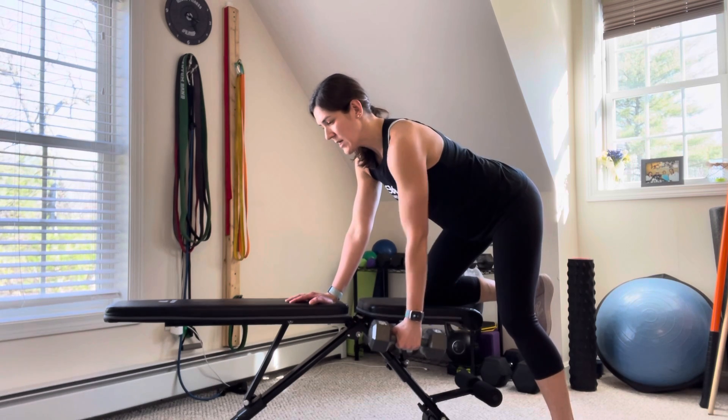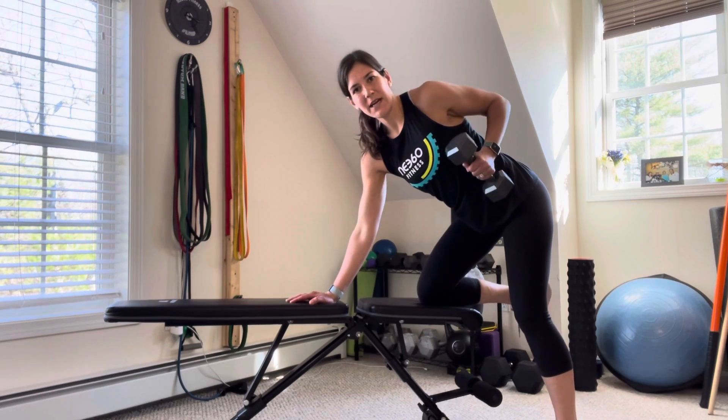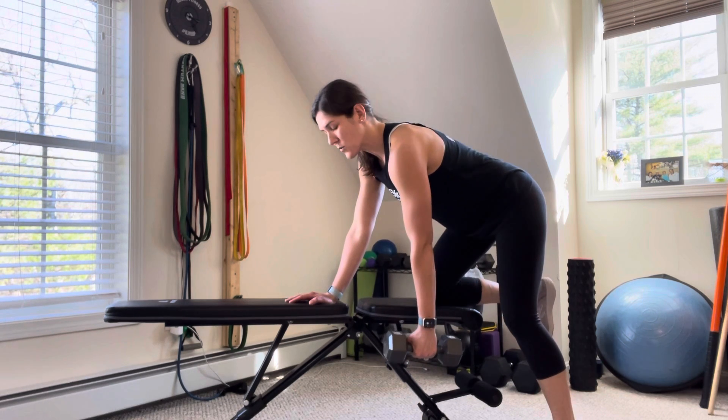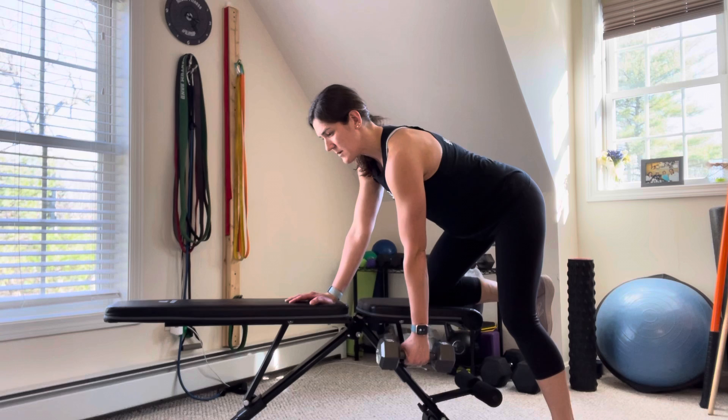Pull towards your torso, making sure you're not rotating or pushing against the bench and letting your back arch like that. Keep your core nice and tight — retract and pull.